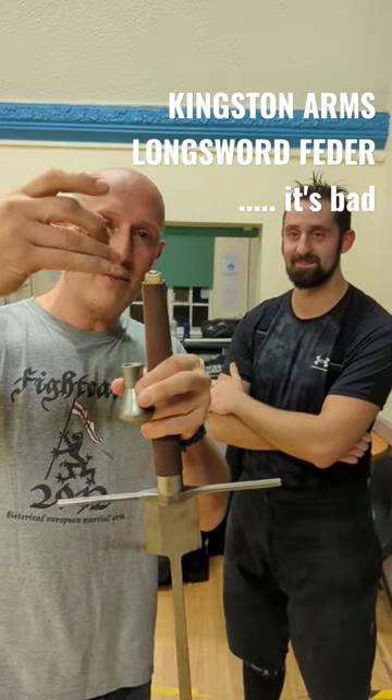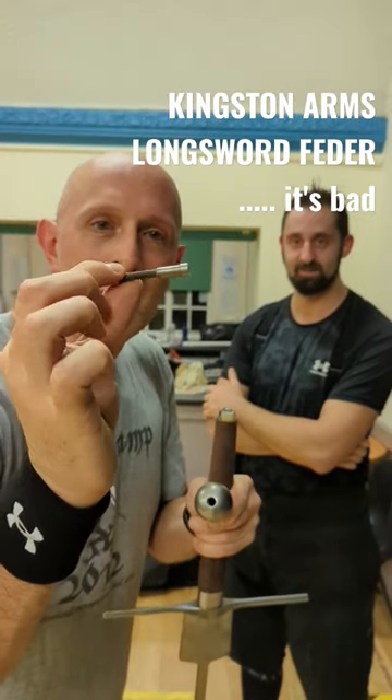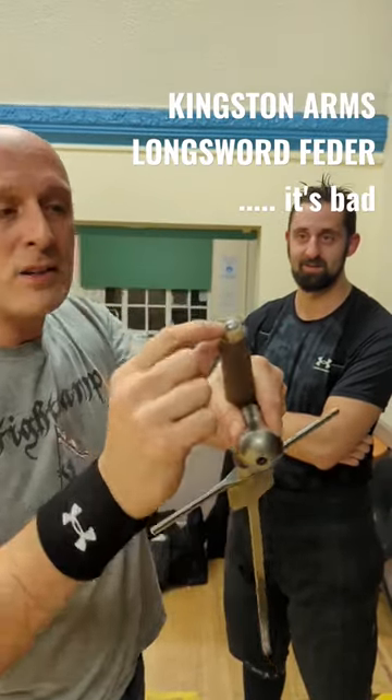And that is the thread that connected there, that went inside the pommel. And it is literally a little bolt there.